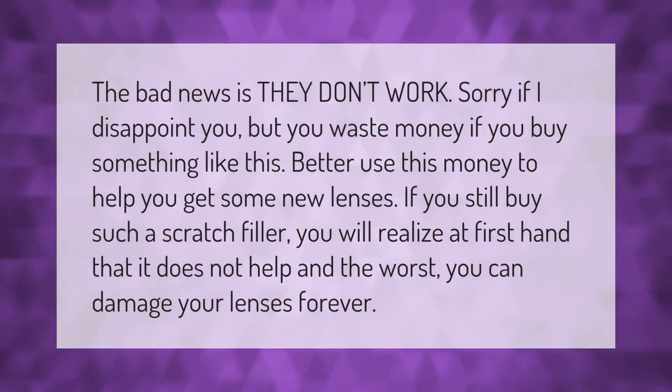The bad news is scratch fillers don't work — you'll waste money if you buy something like that. Better use that money to get some new lenses. If you do buy such a scratch filler, you'll realize firsthand that it does not help, and at worst you can damage your lenses forever.